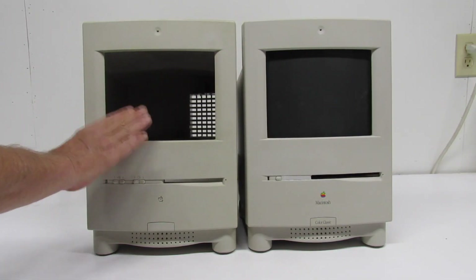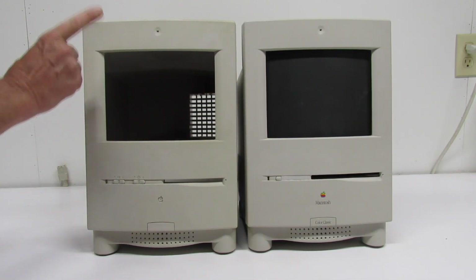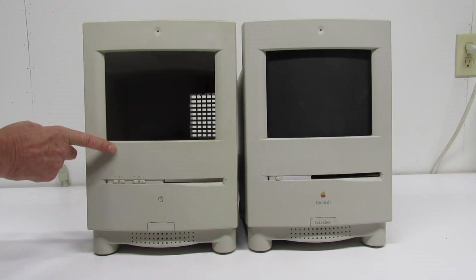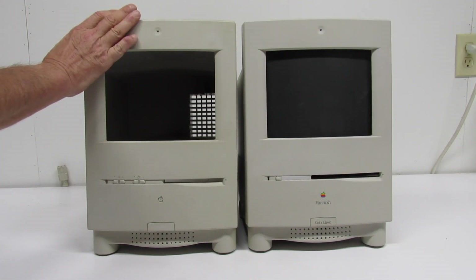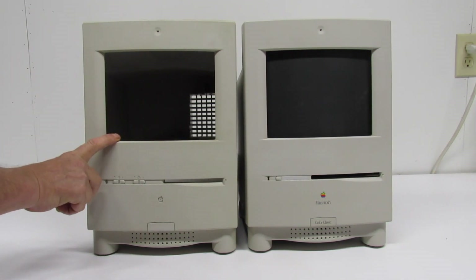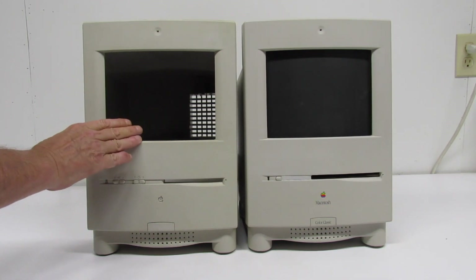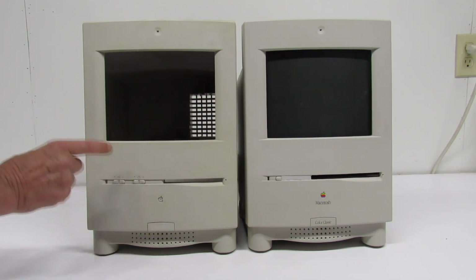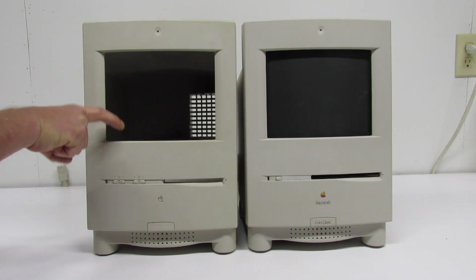Let's take a look at the differences between a regular Macintosh Color Classic and the mod. This is no ordinary Macintosh Color Classic — this case is actually a prototype. It is a prototype for the Macintosh Color Classic 2: an engineering validation and test machine, not a ramp-up production or PVT machine. I'm going to do a more extensive video on this later.